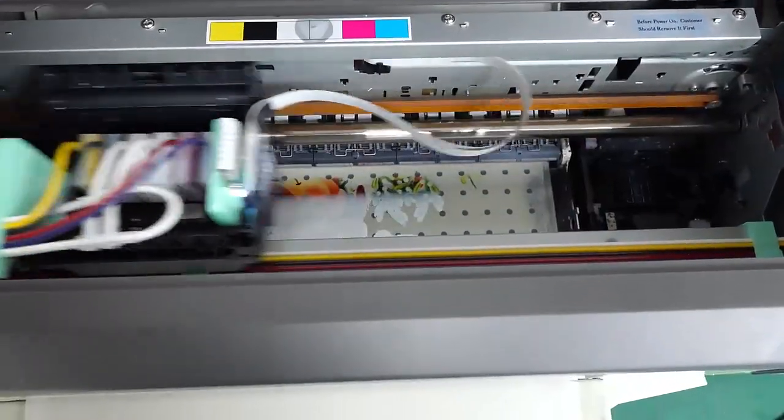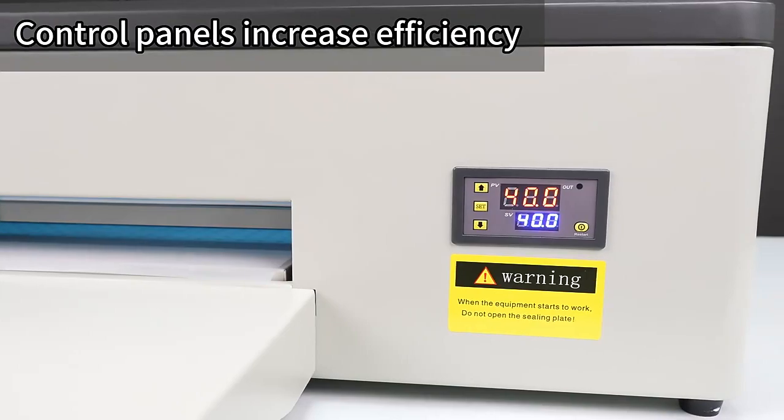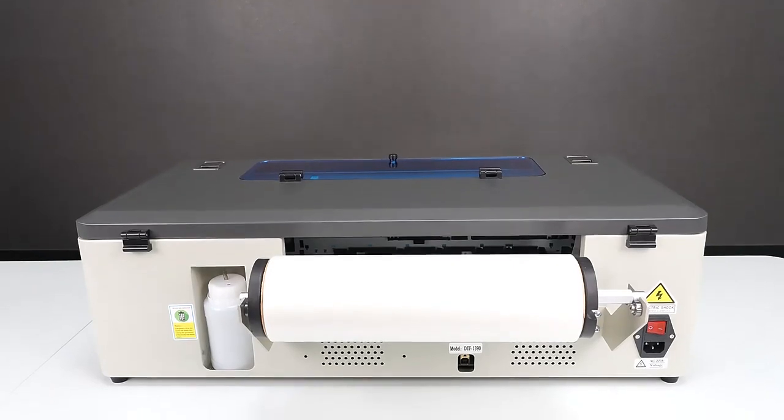The multi-function button allows for easy operation of the printer with functions such as out-of-film, on-off, ink-drop, and cancel print. Store and use your printer film easily with a convenient film rolling platform.